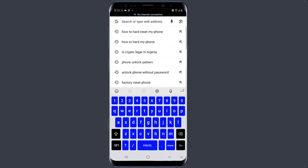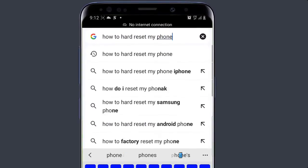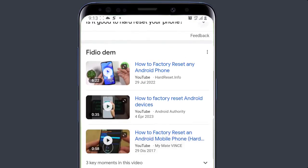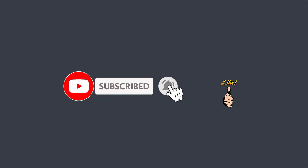Before you start this process, try and browse how to factory reset your phone, because sometimes it varies from phone to phone. So if you forget your PIN or pattern, you must factory reset your phone and that is going to erase your data. Thank you for watching.